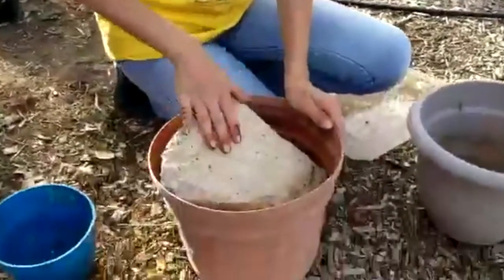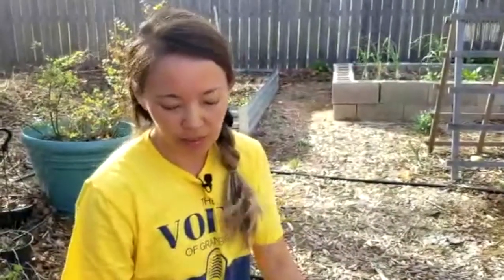Usually the rock keeps all critters away. Sometimes when I don't have time to layer everything neatly, all I do is put kitchen scraps at the bottom of the flower pot, then put the old compost on top of the kitchen scraps, and water it once in a while to keep it moist — and it works just fine.